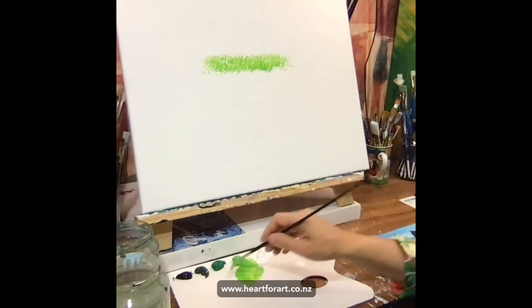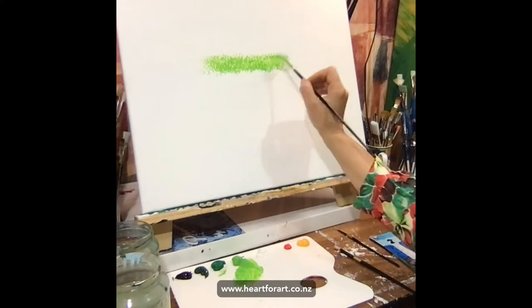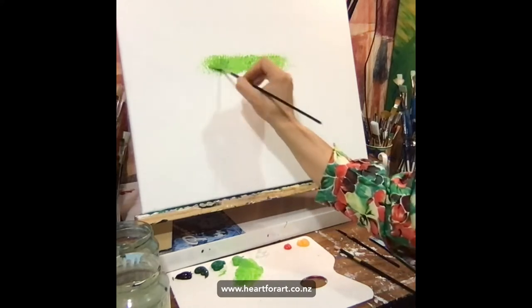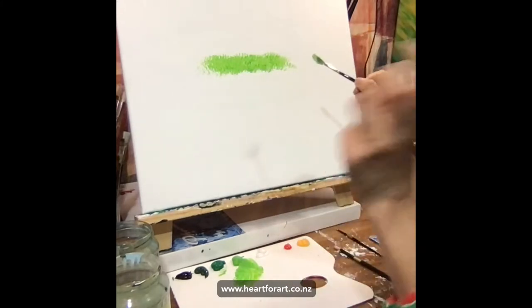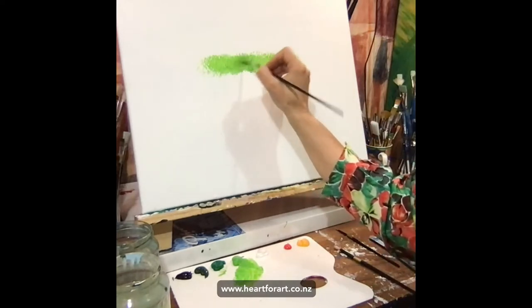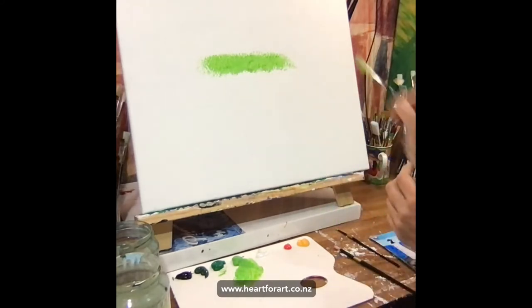What I like to do is just add the odd little dip of a slightly different color just to mix it up a little bit. I've just added a little bit of darker green in there. Each bristle as it touches the canvas will look like a little piece of grass. I've created a nice little patch of grass here.